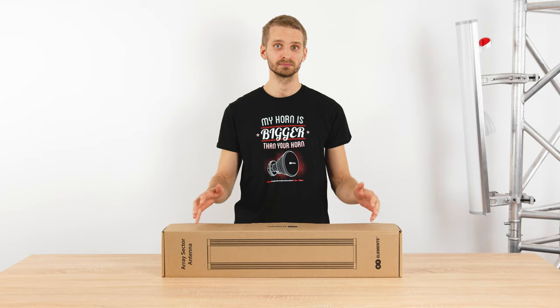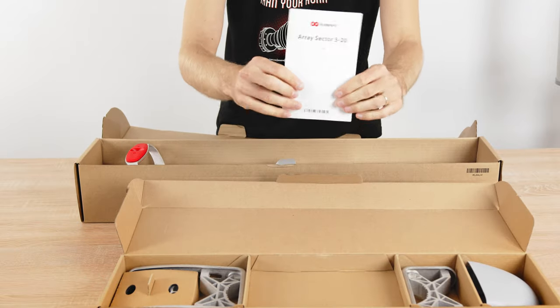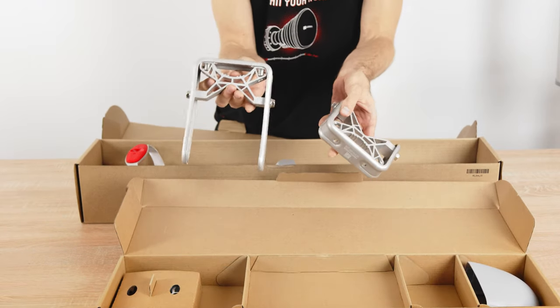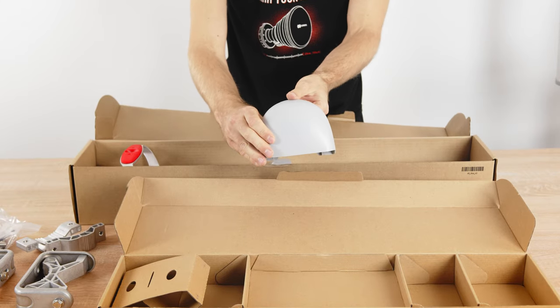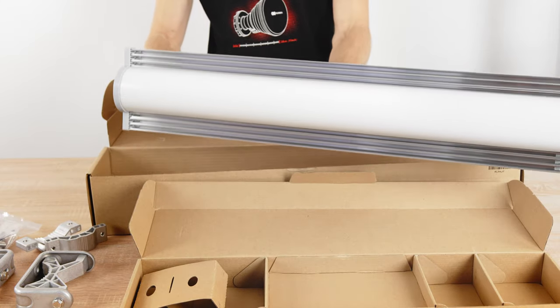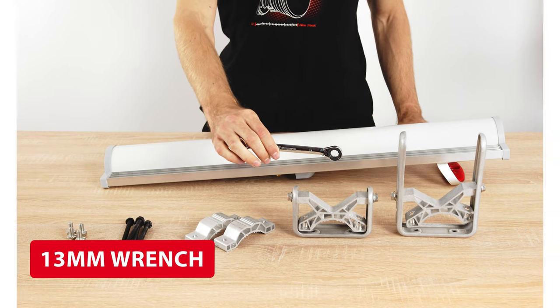So what's inside the package? A graphical installation guide, the top and the bottom part of the bracket, screws and the pole mount brackets, radio cover and the antenna itself. All you need to assemble and install the antenna is a single 13 mm wrench.